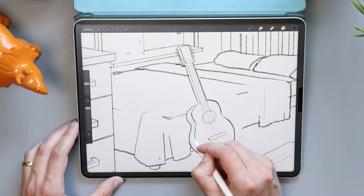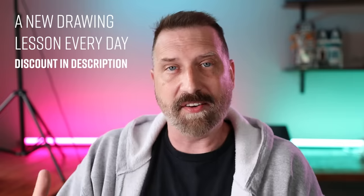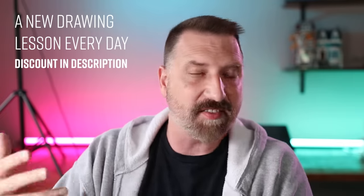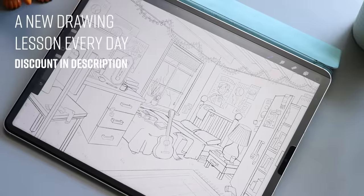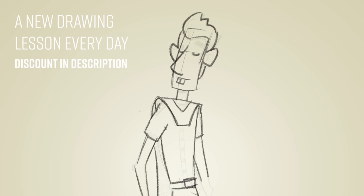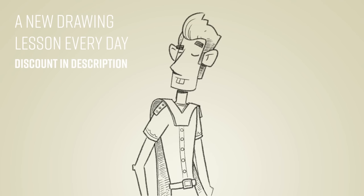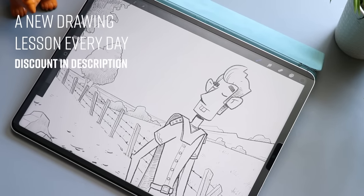By the way, if you like this illustration style, I cover it in my Learn How to Draw in 60 Days course, which just launched. Every day there's a three-to-ten minute lesson covering fundamental drawing skills that build on each other. Check out the discount code in the description below to save some cash.